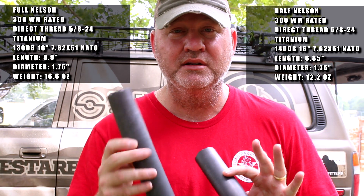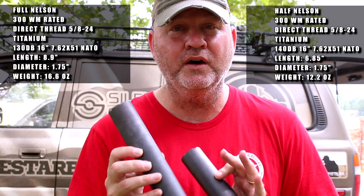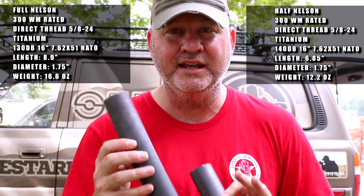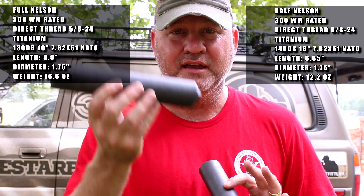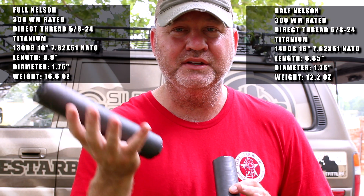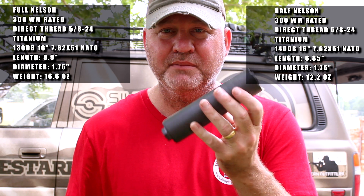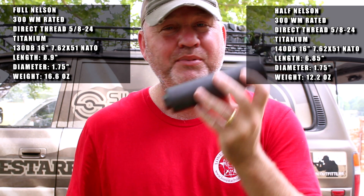I don't have a decibel meter, but to my ears the tone is awesome. Everybody that's heard them is like 'wow, what is that?' Not only is the tone great, but they're just so light. When you pick it up after you've picked up other suppressors, it feels like nothing.